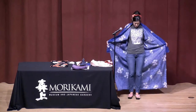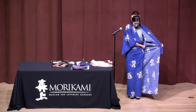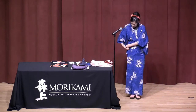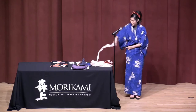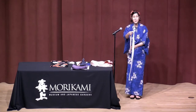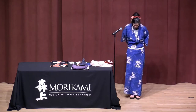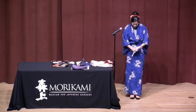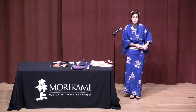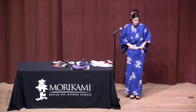Pull the yukata up to ankle length. Fold it over, make sure you're centered, left side over the right side. Now grab one of these, which is called a koshihimo, which means a waist tie, and tie it around your waist. If you don't have a koshihimo, you can use a long strip of cloth or a sturdy cloth ribbon.